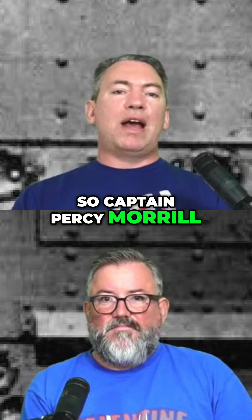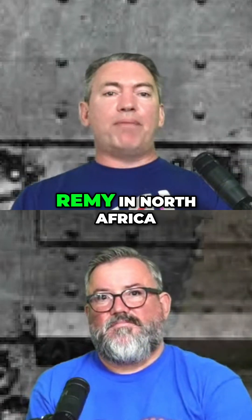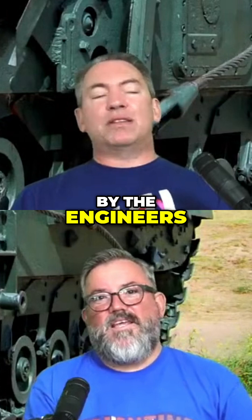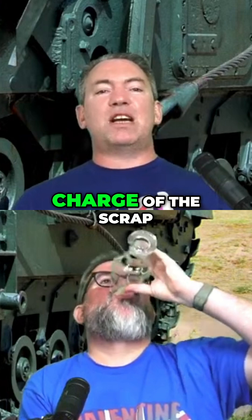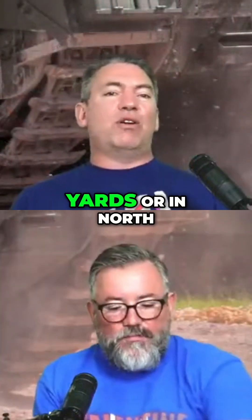Captain Percy Moral, and we're assuming he's REME, was in North Africa — basically an electrical and mechanical engineer.